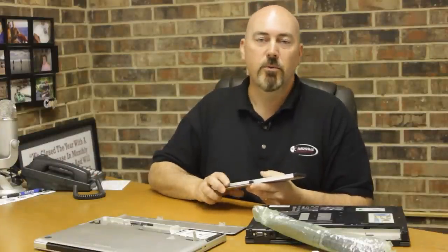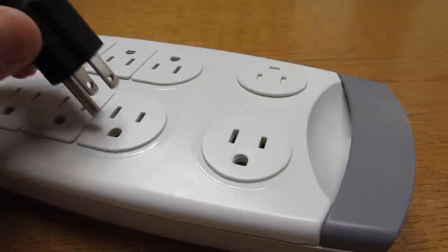The first thing you want to do is plug up your laptop and get a 100% charge. Charge it all the way full to the max.